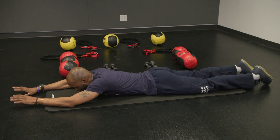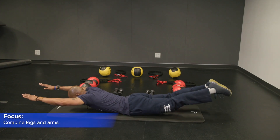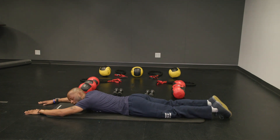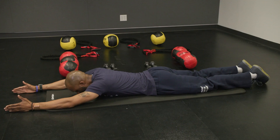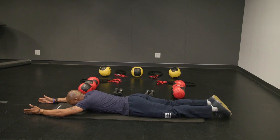So now we're bringing everything together as one. Come back down. We're going to do one more. Last one, let's go.